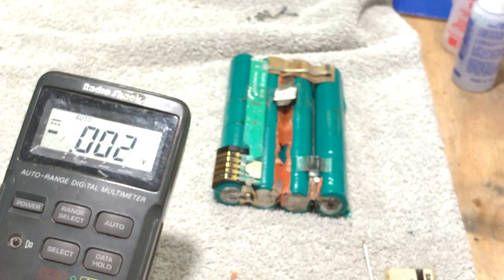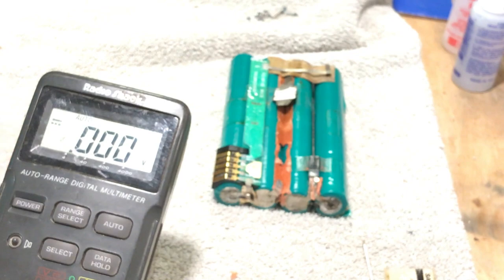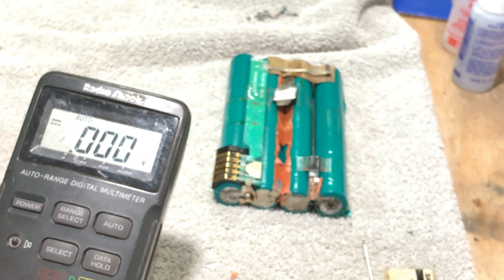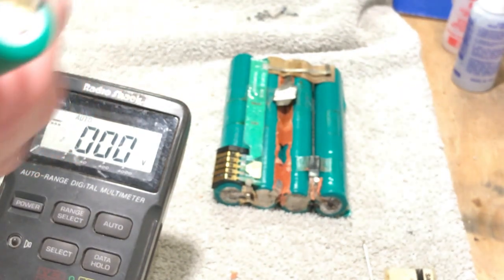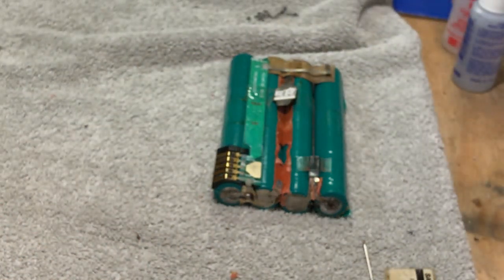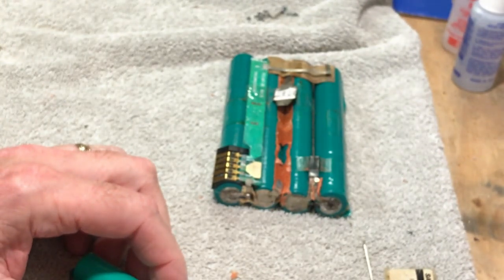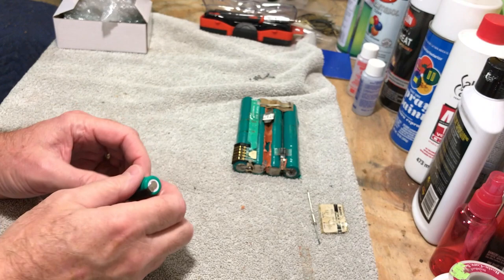When we hook the other 1.2-volt battery up, that's going to give us our 2.4 volts — actually about 2.5 to 2.6 unloaded, but when it's loaded it'll bring it down. These are 3,800 milliamp-hour, just like the originals. So we're going to move the meter out of the way and start building these.